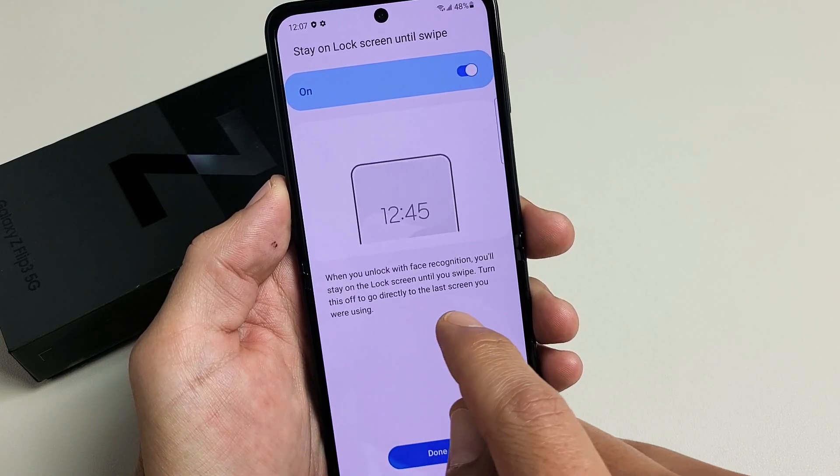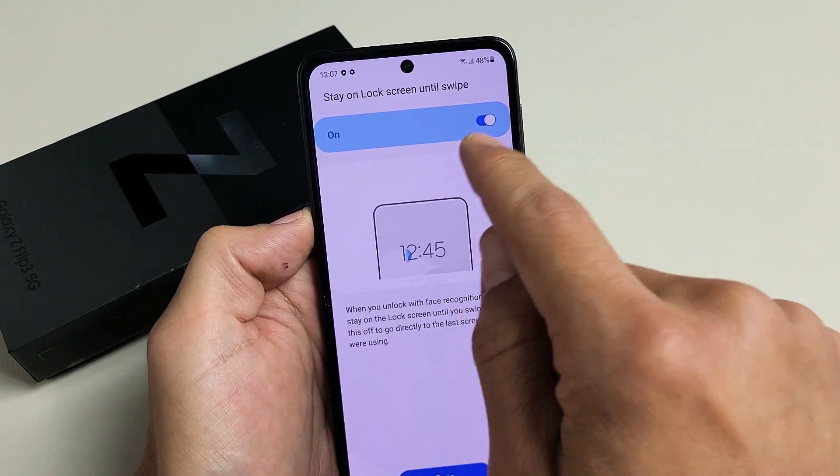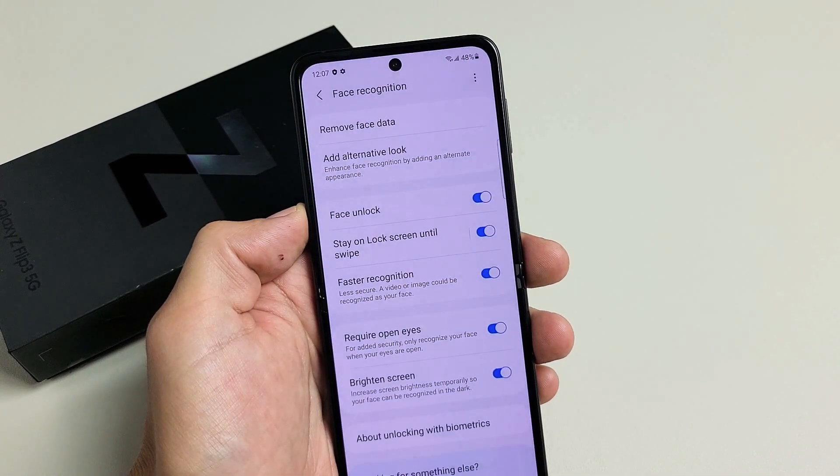Turn this off to go directly to the last screen you were using. So if that's what you want to do, untoggle that off. For me, I'm good with it on. Let me tap on Done right there.